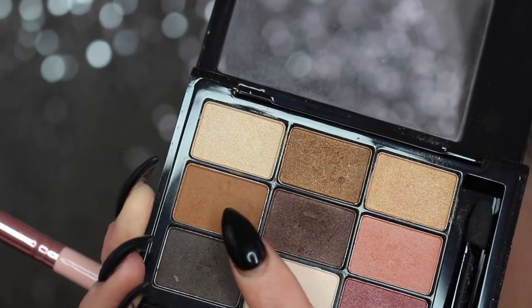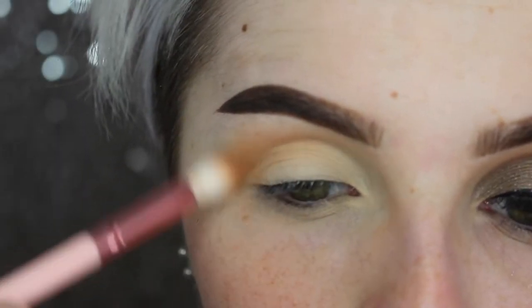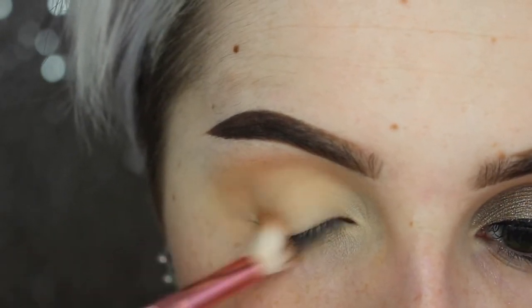Then jumping over to this warm, almost orangey-tint brown, I'm just going to buff this into my crease area, creating the shape of the eye look we're wanting. I am wanting to extend this out more because we are doing wings with this look.